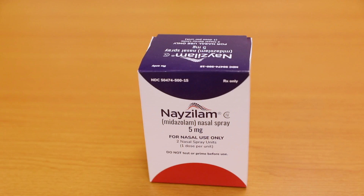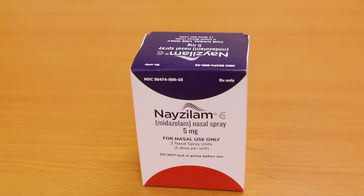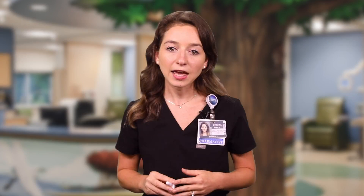The nasal spray device has a nozzle here and a plunger at the bottom here. Each single dose nasal spray unit gives five milligrams of midazolam. Nasolam is supplied in boxes of two nasal spray units, each contained within an individual blister pack. The medication and supplies should be kept in a safe and easy spot to get to if you need them right away.